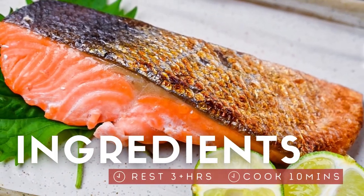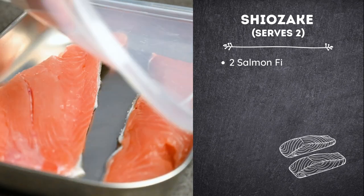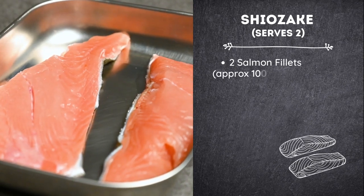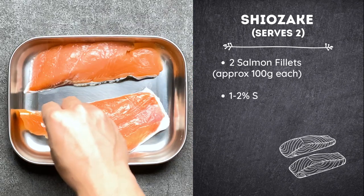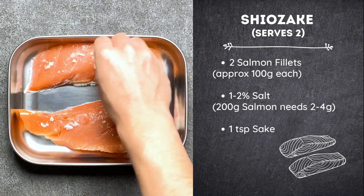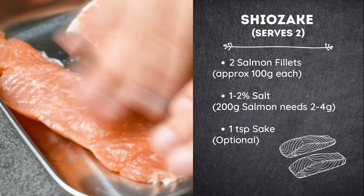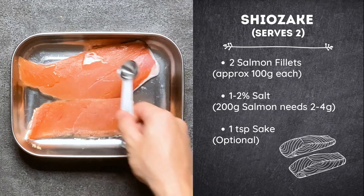For this recipe you will need just three ingredients: two salmon fillets, mine are about 100 grams each; salt that is 1-2% of the weight of the salmon — so for 200 grams that's 2-4 grams or about half a teaspoon; and one teaspoon of sake.